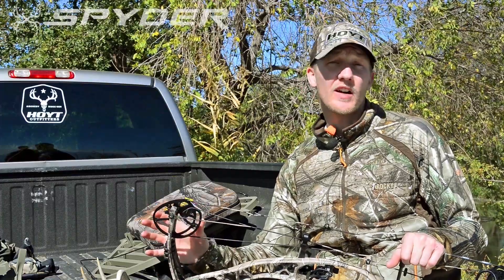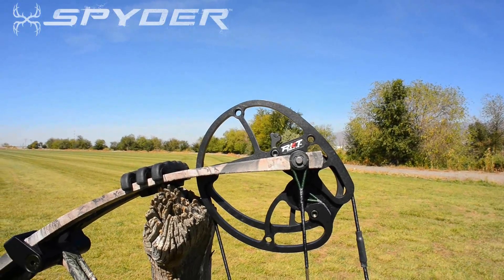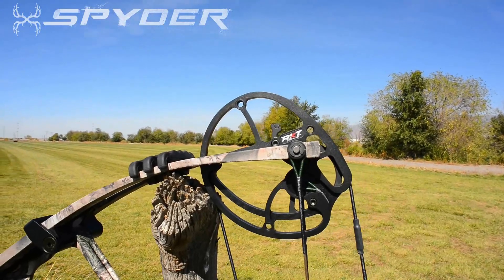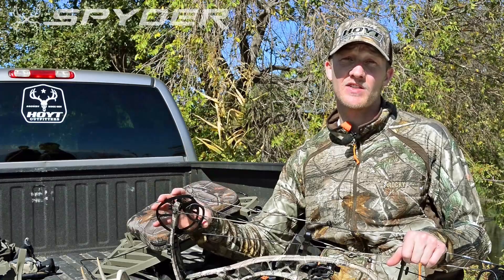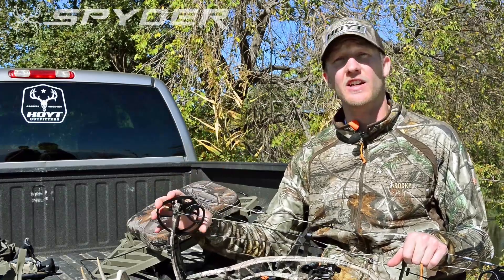The Spider comes with the RKT cam and a half. This proven cam system — anybody that's ever shot it knows — is super smooth to draw back, easy to let down, rocket fast, and proven to be one of the most accurate cams we've ever engineered.